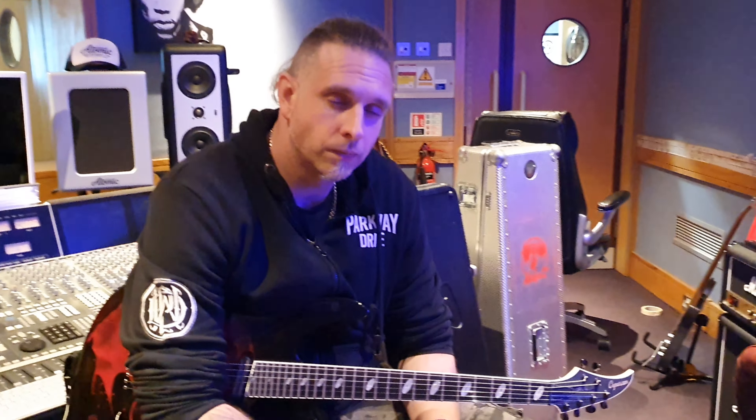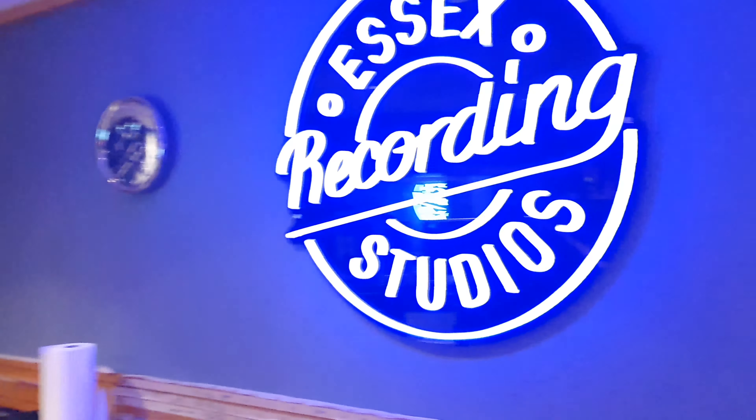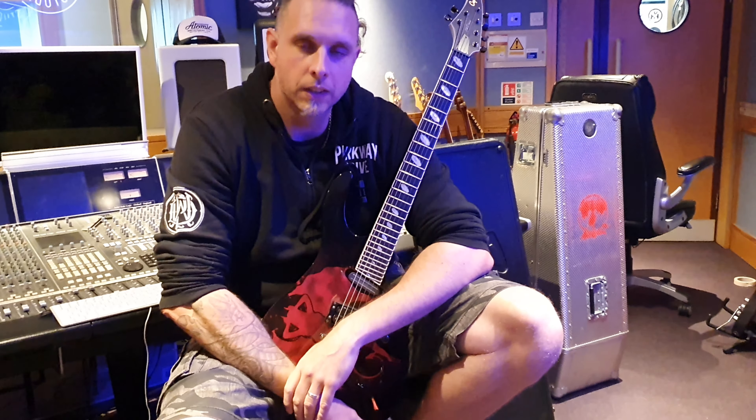Hey guys, what's up? It's your friend Keith here with Mr. Colin Parks of Devil Mint and Ghosts of Atlantis here in the world-famous Essex Recording Studios just outside London and South End on Sea, England. And Colin, man, you've got a super cool guitar in here today, dude. Tell us about this thing.